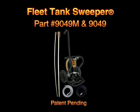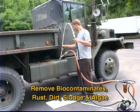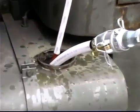Introducing the new Fleet Tank Sweeper Portable Fuel Tank Cleaner and Transfer Pump System. This system provides a professional solution for removing biocontaminants, rust, dirt, sludge, and algae from any diesel tank.